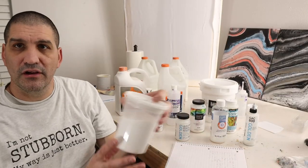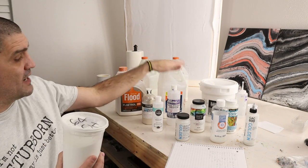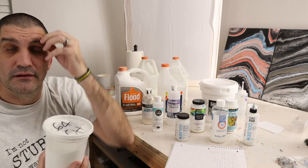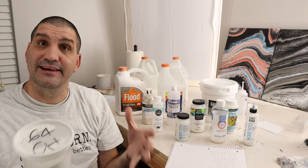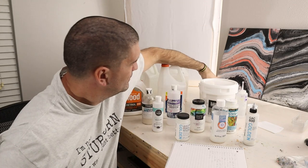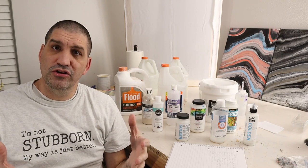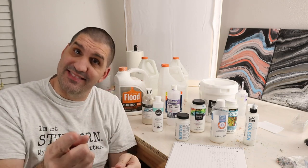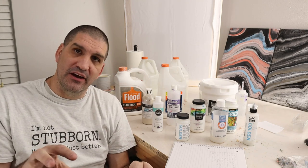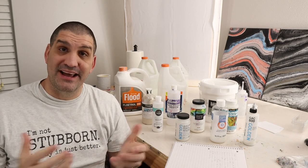Quick pause — when you make up your pouring medium, what do you use? I generally use either Elmer's Glue-All or Floetrol and a little bit of Liquitex — that's kind of the pouring medium I use a lot lately. It really depends on the pour type that I'm doing. Let us know what you use and why, because I think that's just as important — knowing why you use those so we can all get better at this amazing art form.